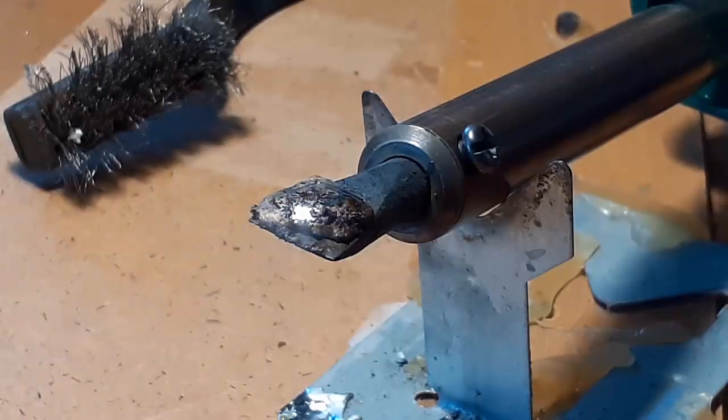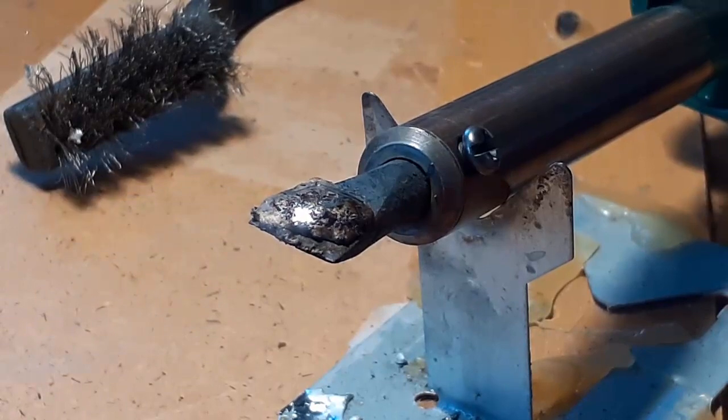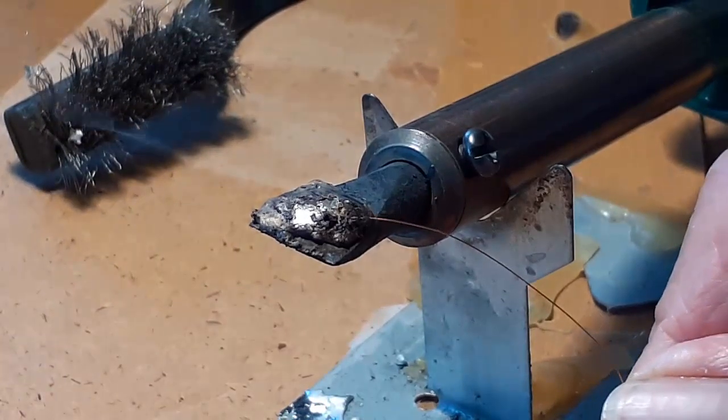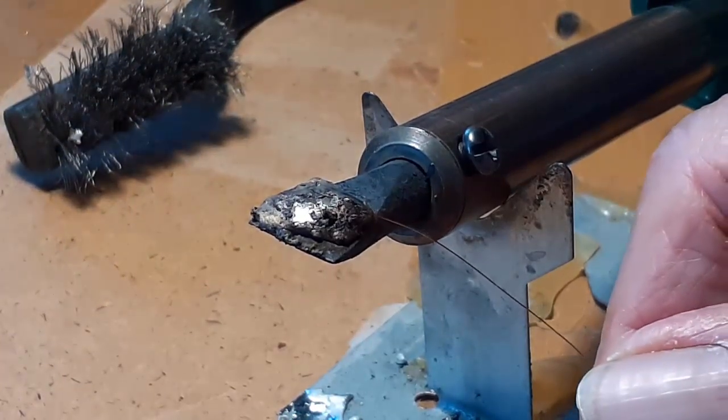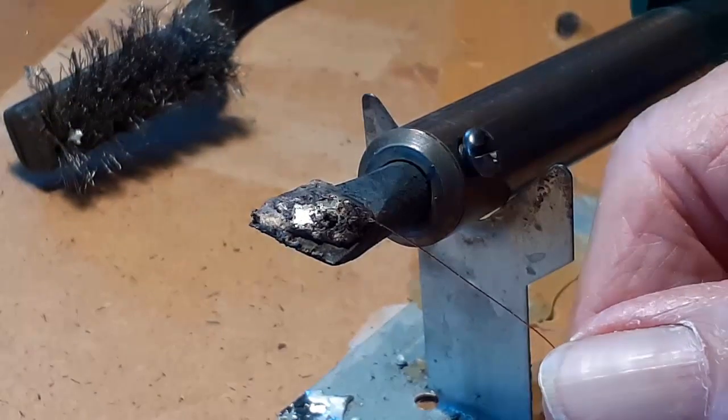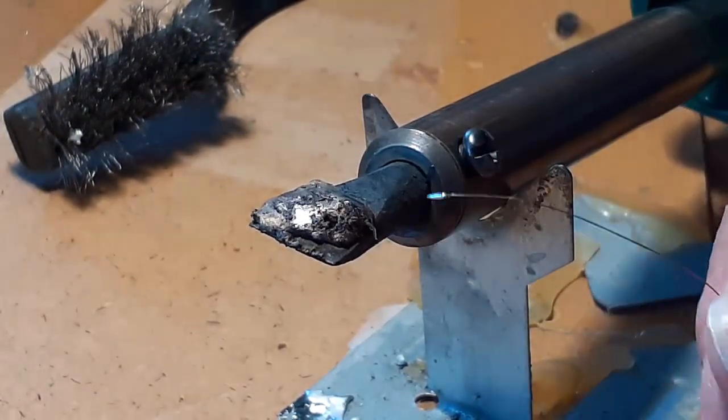Critical to the process is making sure that your magnet wire has all the enamel removed from it. I use an old 100-watt soldering iron with some solder on the tip — a big blob of solder. Just insert that wire into that big blob and it comes out nice, clean, and silver. That's a critical thing to do.